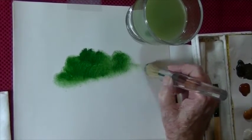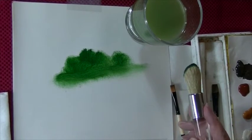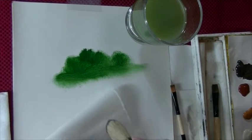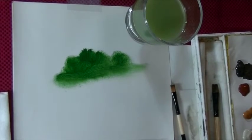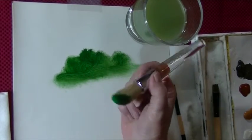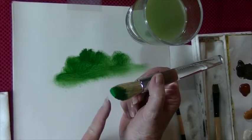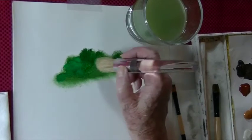We'll just kind of pull that across like that. Then don't rinse it out — wipe it like this. Then we'll come in with a little bit of a lighter color, and again, don't overload your brush. I'm going to use more of the tip — that tip right there — and just kind of tap in some texture.